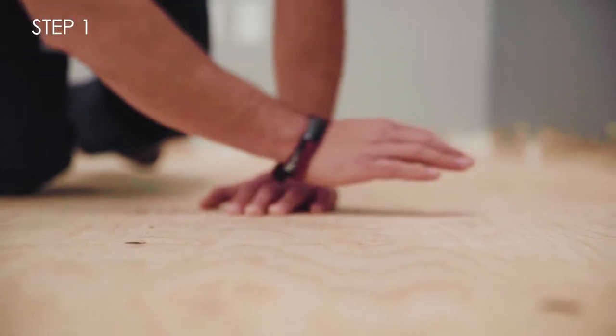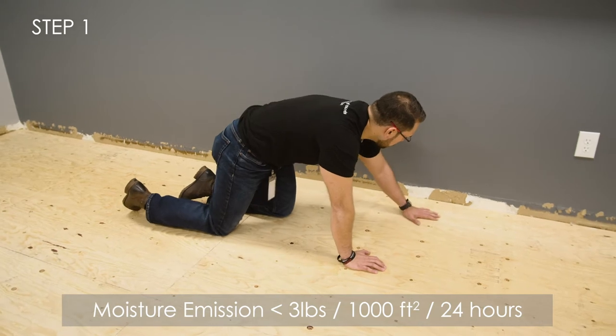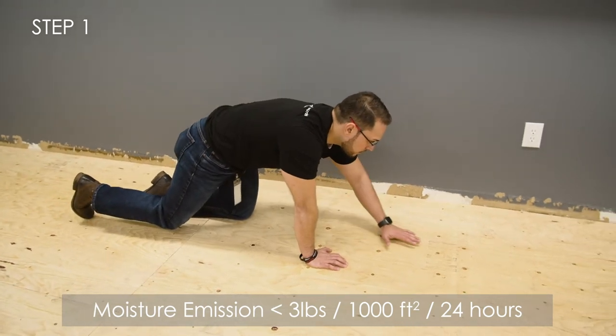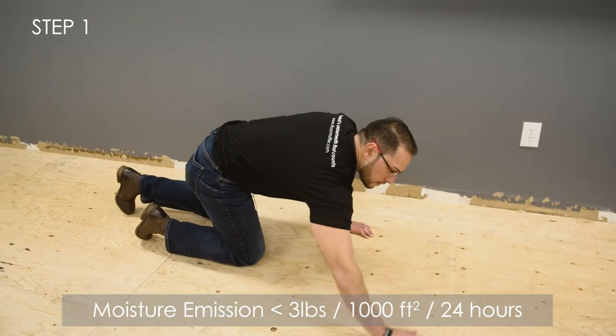If installing over concrete, the concrete must be dry with moisture emission rates that do not exceed 3 pounds per thousand square feet for 24 hours, as measured by the industry approved calcium chloride test.